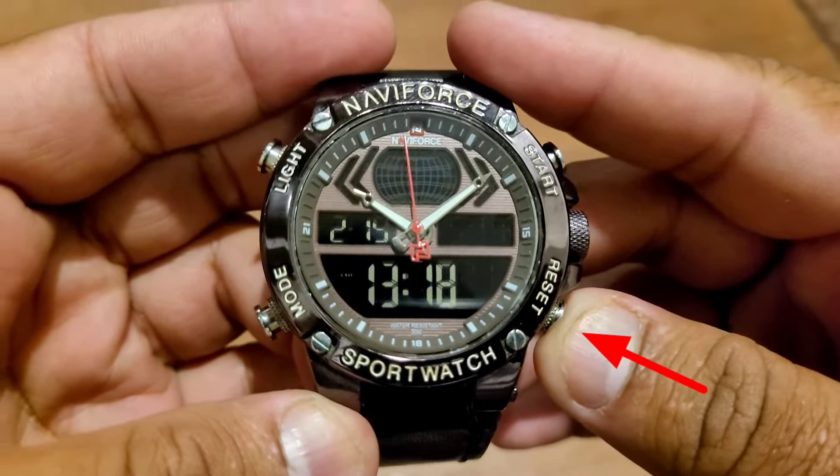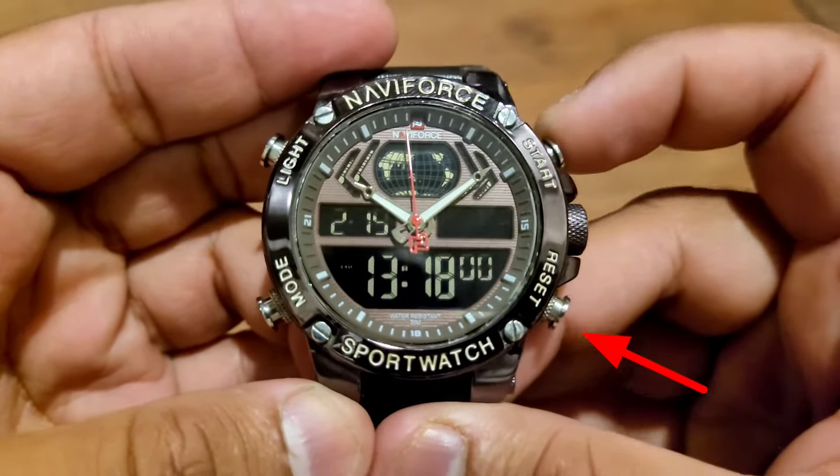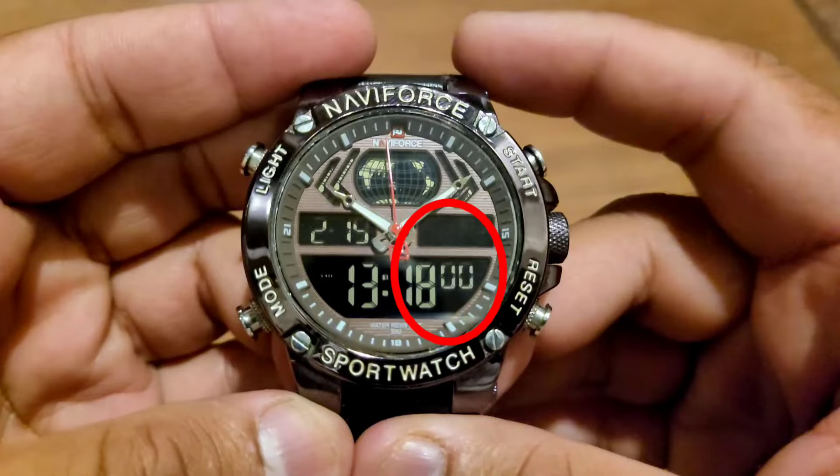Press and hold the reset button for 3 seconds and then press the start button to reset the seconds to 0.